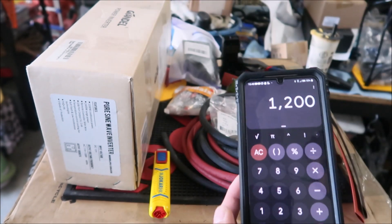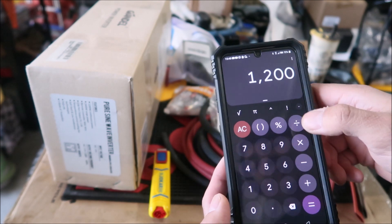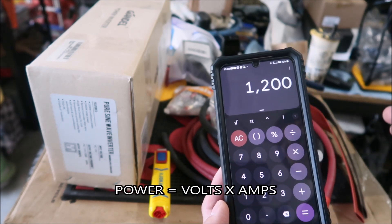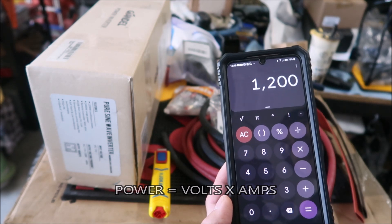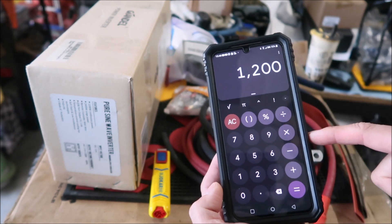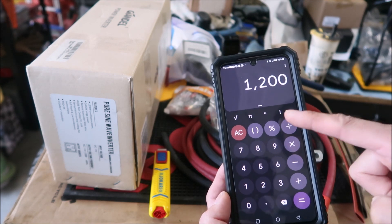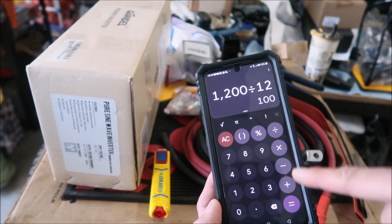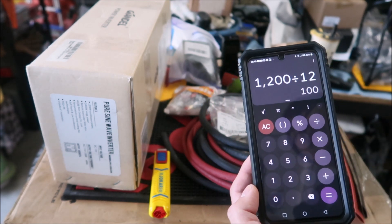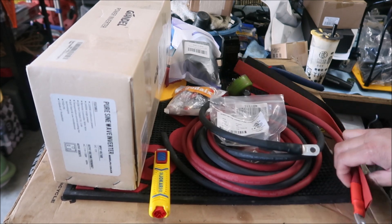To figure out how much current is needed to power this inverter at full power, we use the power equation: power equals current times voltage. So 1200 watts divided by 12 volts equals 100 amps. That wire is going to carry 100 amps of current, so you need a pretty thick wire. I looked it up — to run 100 amps through a wire you need two gauge wire.